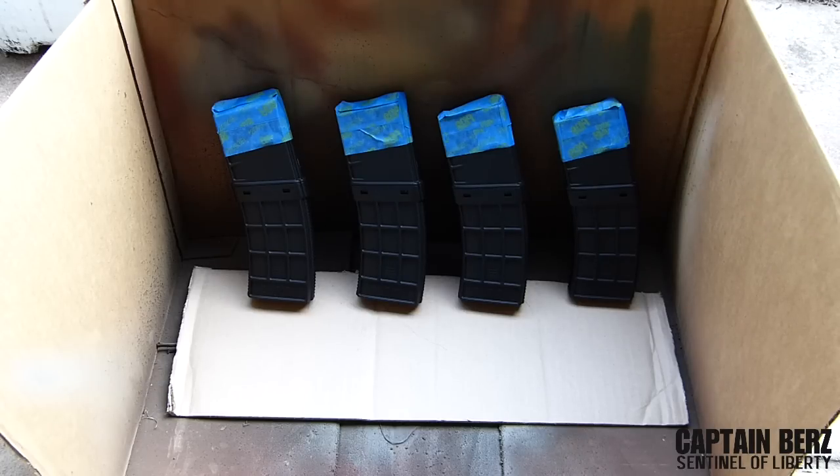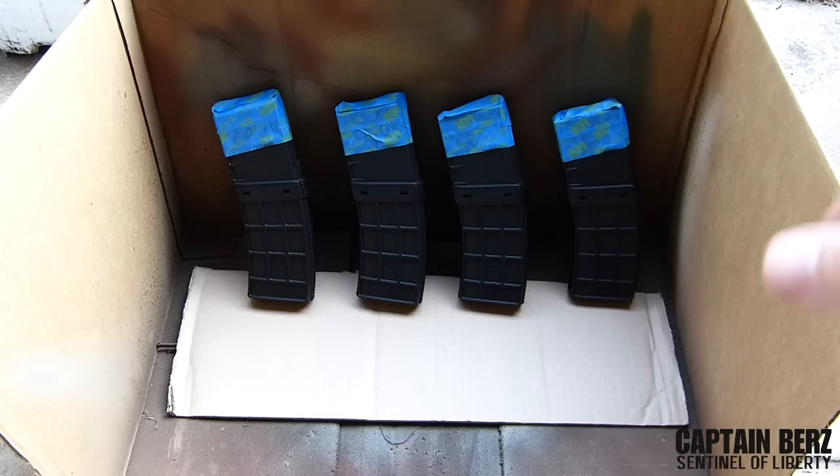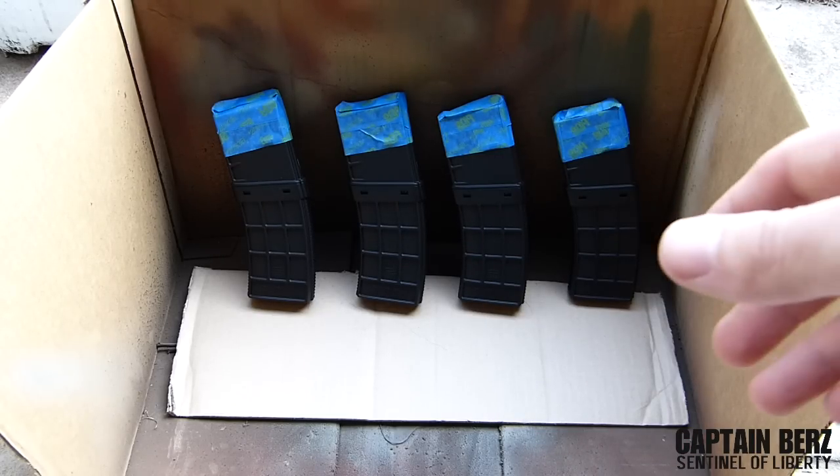Set them up and then spray them down. As you can see, I went ahead and set them up — you're going to get about half a side each time you spray. So we're going to do this side first, then flip them over and do the other side.